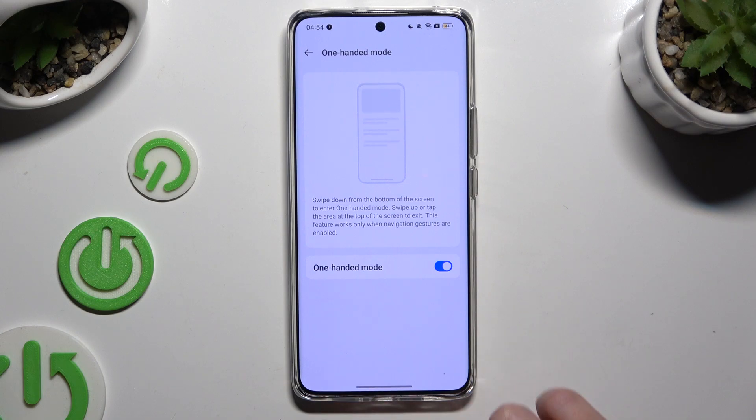If you're using three-button navigation, you need to switch it to gestures to use this mode.